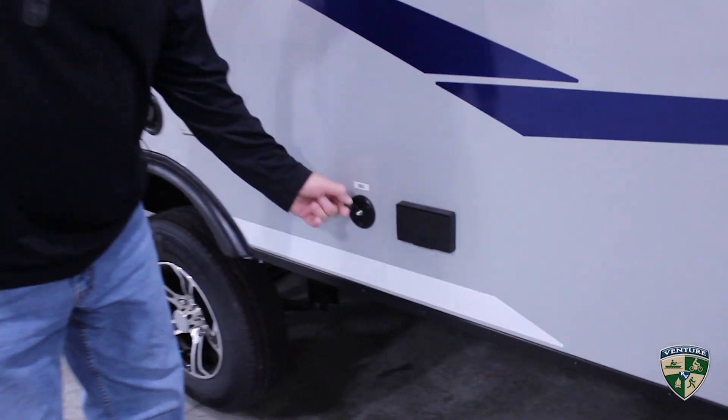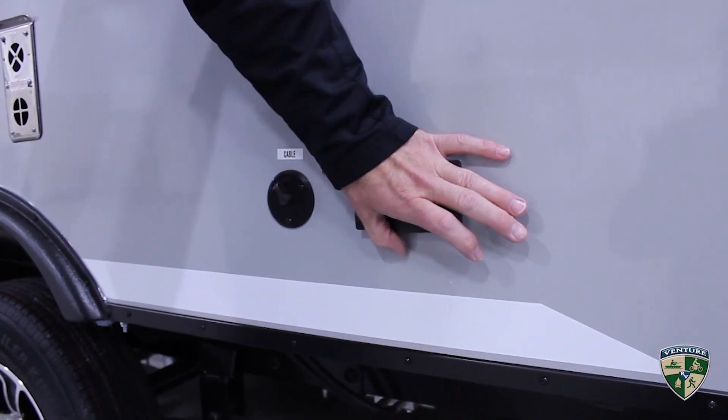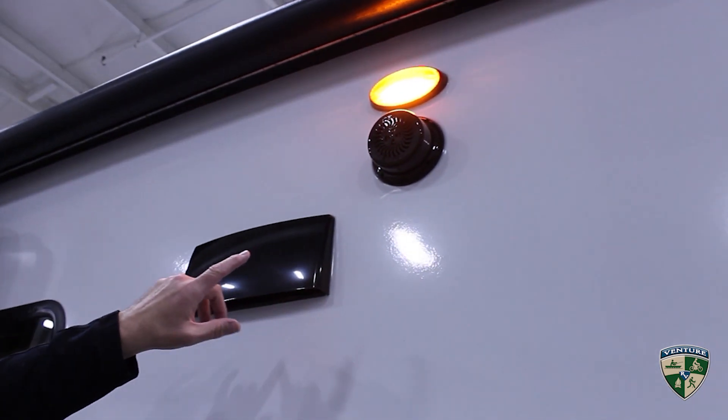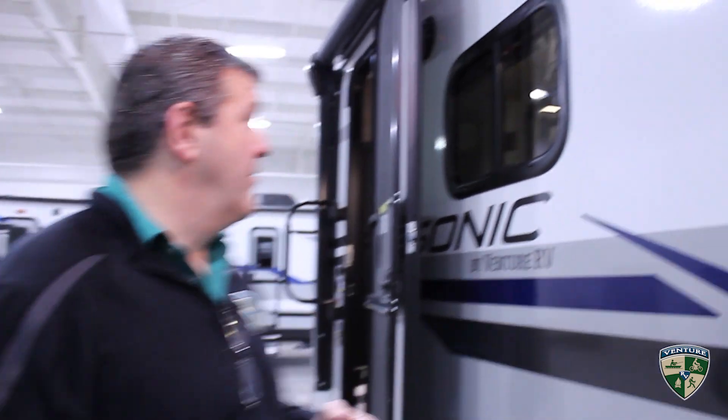You'll notice we also have an outside TV hookup as well as a 110 outlet. Moving up the wall, you have marine-grade exterior speakers hooked up to a Bluetooth stereo on the inside, which you can actually stream your own playlist through — it's very nice.